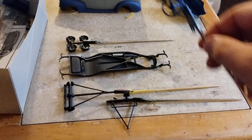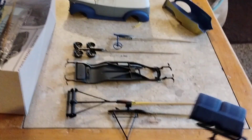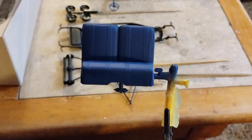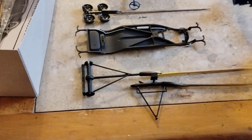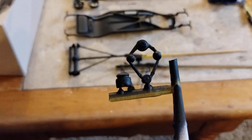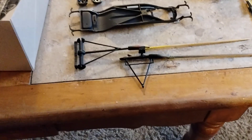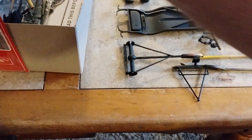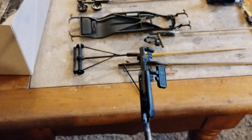Got the steering wheel and column put together and painted. Got the front bench seat put together — I might add a little detail to that, belts and air cleaner. Got the front license plate right here.